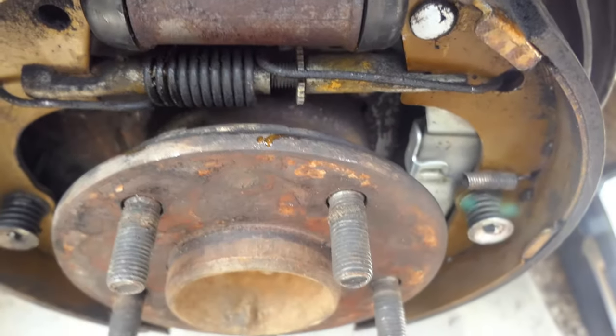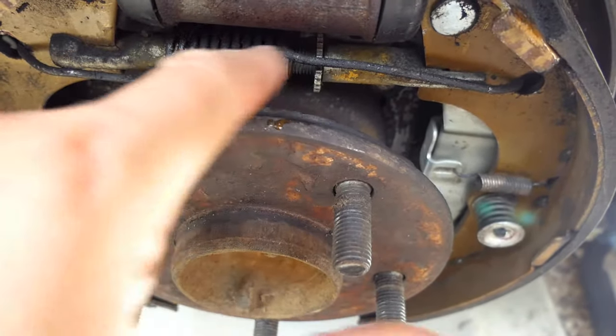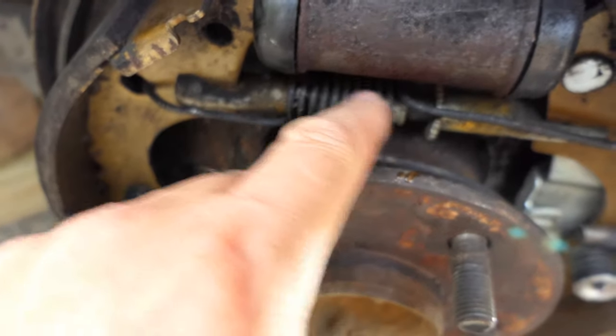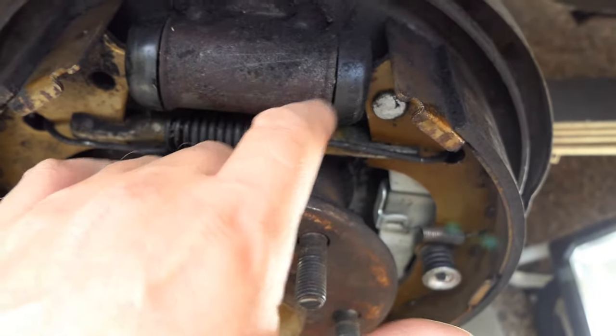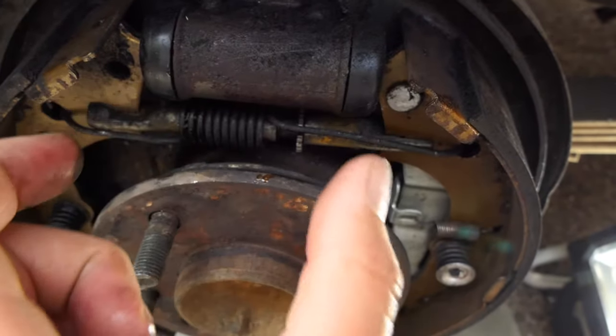Once we have wound out this star gear thing here — this is the self-adjuster for your brakes — as your pads wear down, this will automatically click and push your pads out further so you don't have to keep pushing your brake pedal down too far. But what we're going to do is wind it to its maximum, push these out, and then hopefully we can just pop this out.